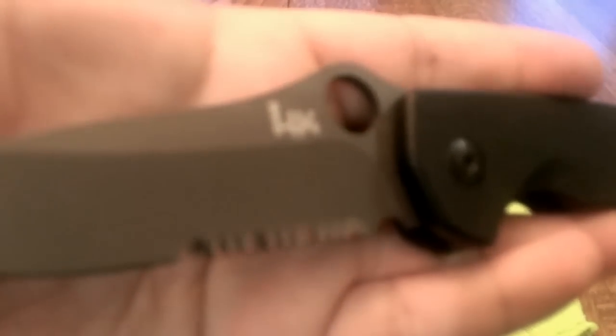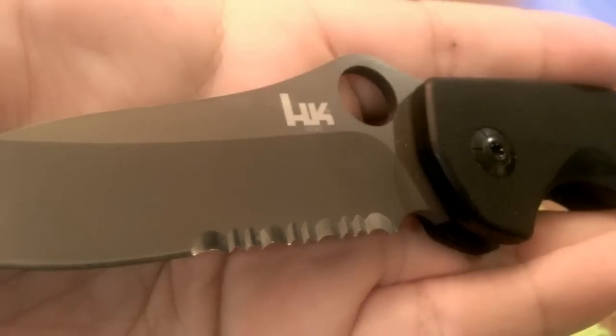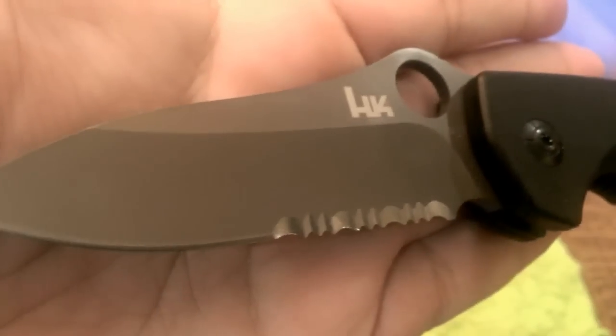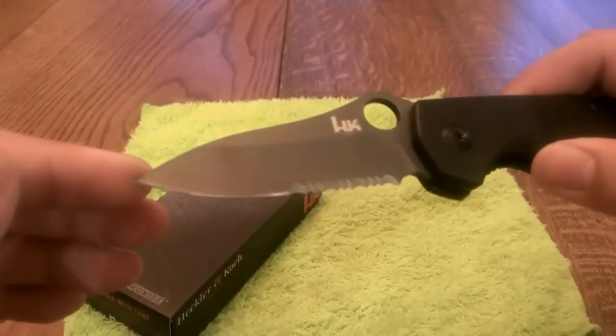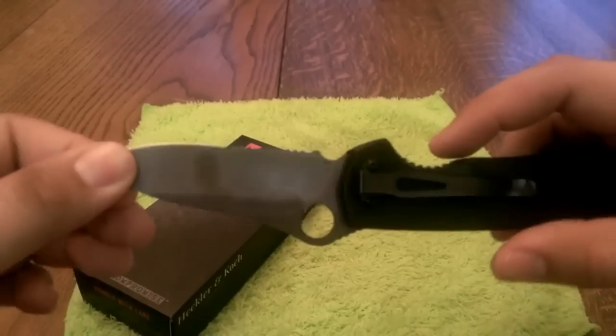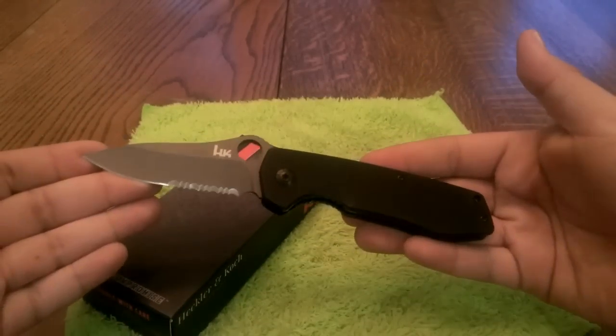Let me get that to focus on the blade — there we go. You can see it is a partially serrated blade, with a spider hole style opener and a titanium nitride coated blade. This particular knife is an assisted opener.